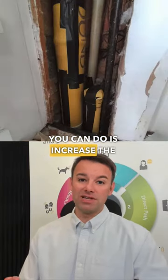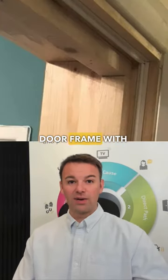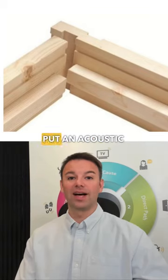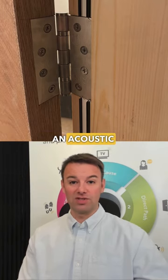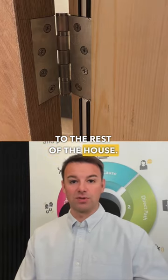Another thing you can do is increase the mass of the door. This will mean replacing the door frame with a fire-rated frame which has a routed-out groove which you can put an acoustic seal in. Increasing the mass of the boiler cupboard door and putting an acoustic seal in there can really reduce the noise coming out of that door and going to the rest of the house.